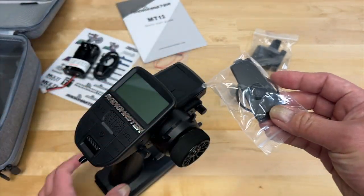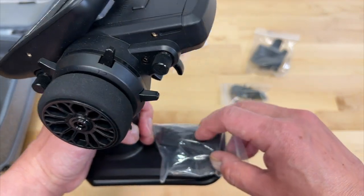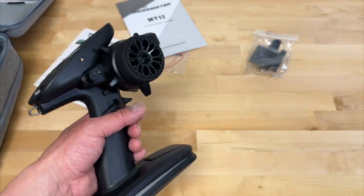There's another optional four-way switch for the base, so there are a couple of different options you can use to configure more channels and switches.